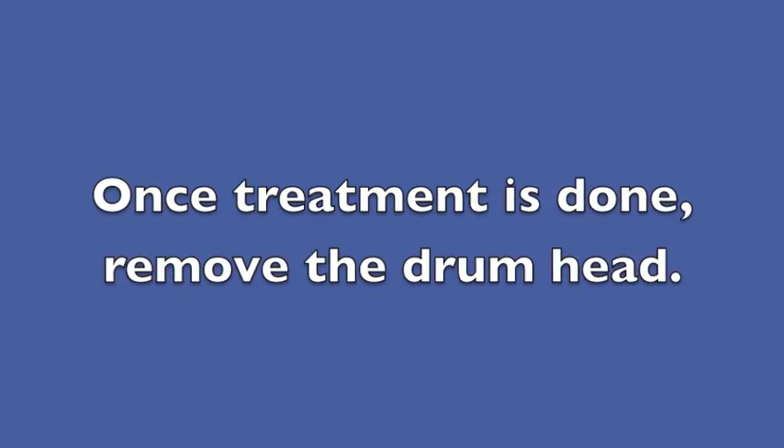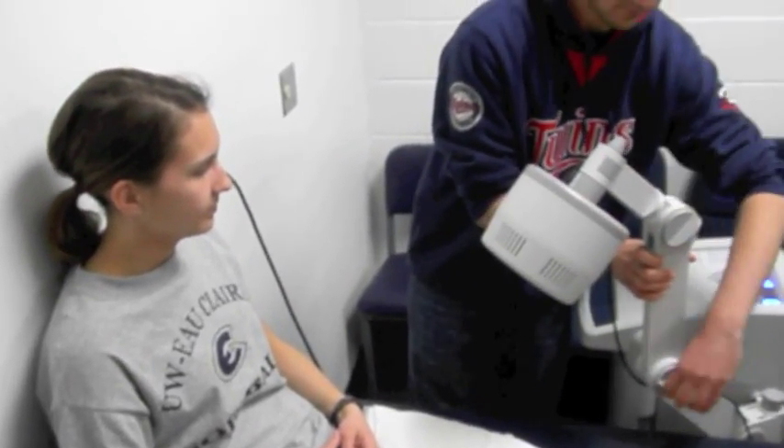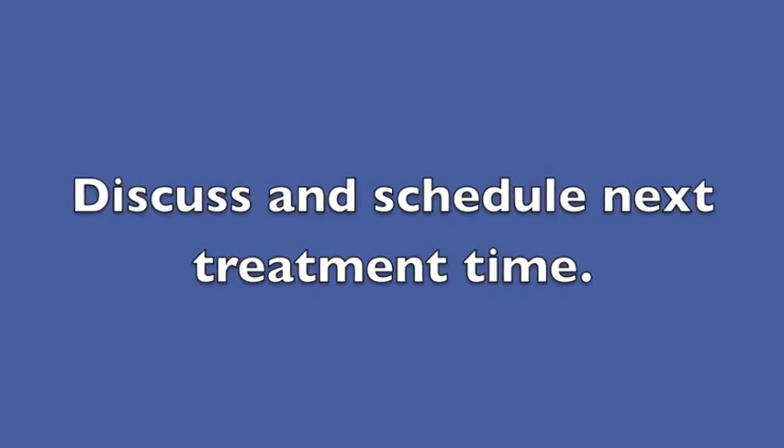Once treatment is done, remove the drum head. Discuss and schedule the next treatment time.